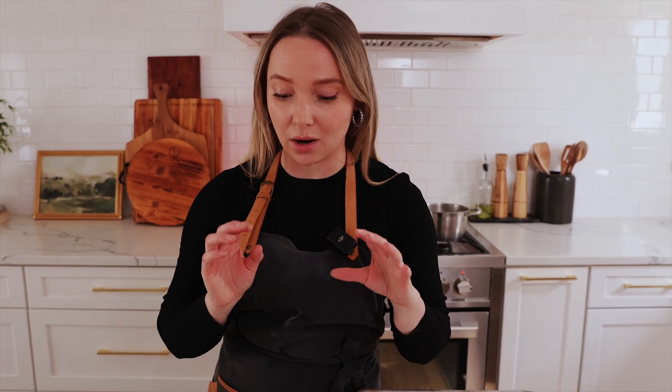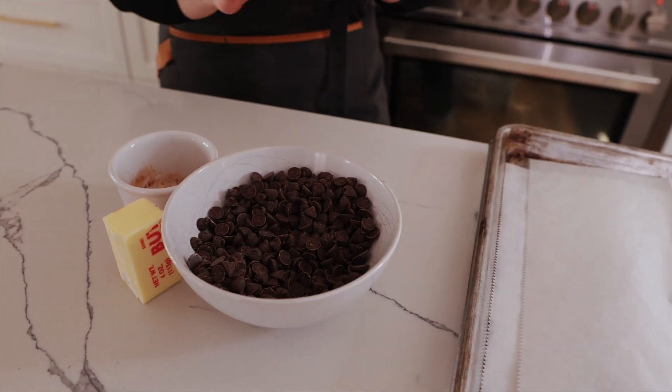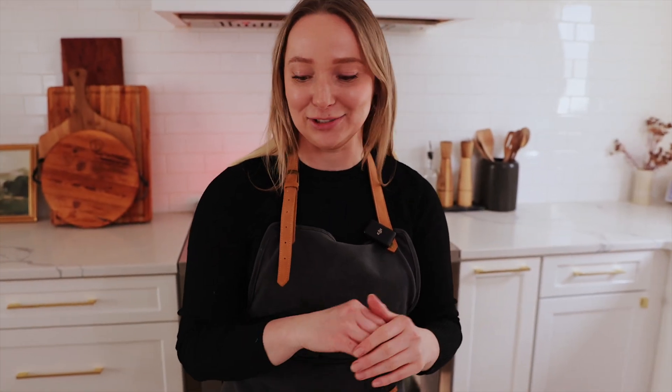While our dough is rising, we're going to start with our filling because this part goes into the fridge — we want our chocolate to be set. The first time I made this I screwed up the chocolate, but it still worked out perfectly fine. Don't worry if your chocolate doesn't look like mine, I promise you it will still work. Chocolate is chocolate — it's going to go into something amazing.